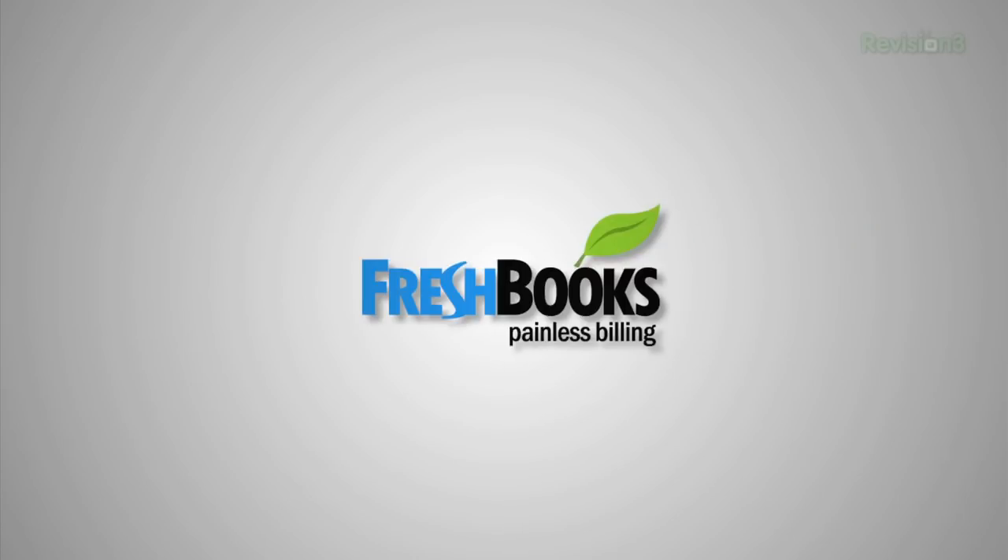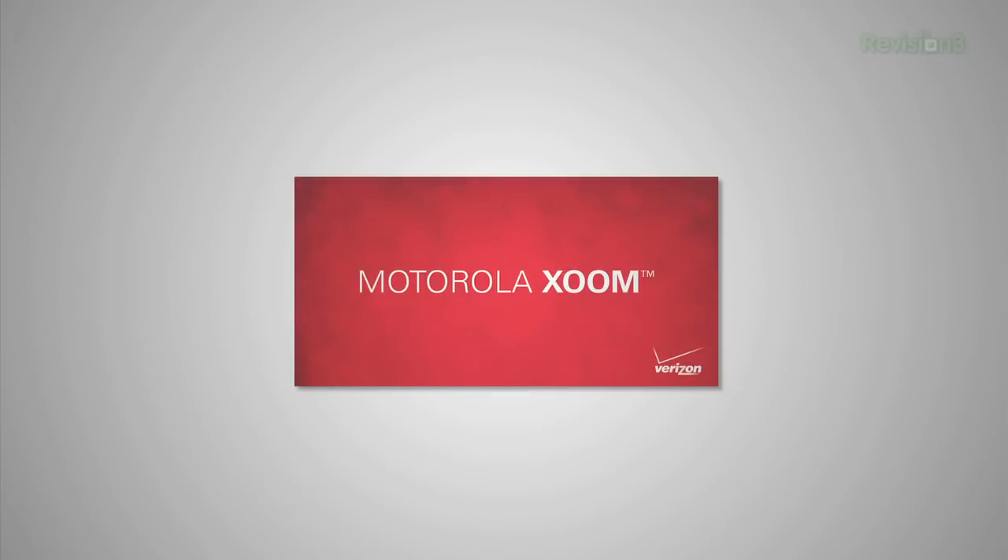Today's episode of Film Riot is brought to you by FreshBooks Online Invoicing and the Motorola Zoom. Today on Film Riot we build a light and a dimmer, then update your anus.